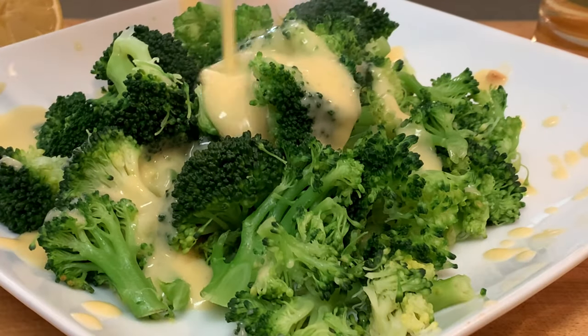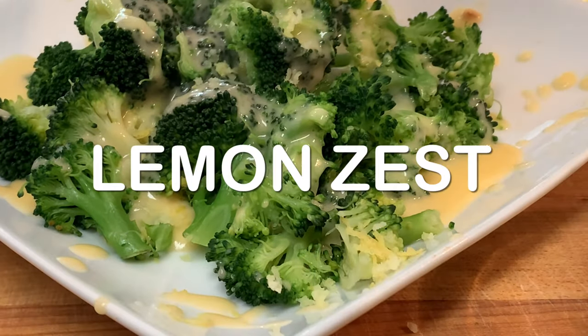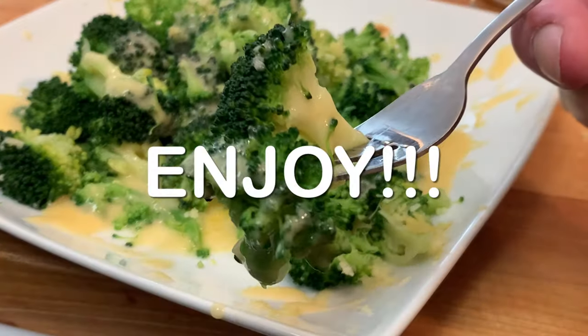When it's done, pour over that sauce, hit it with a little lemon zest for some freshness, and enjoy a delicious broccoli dish.